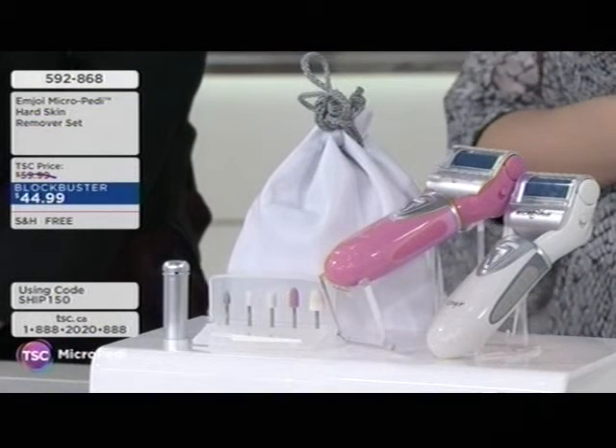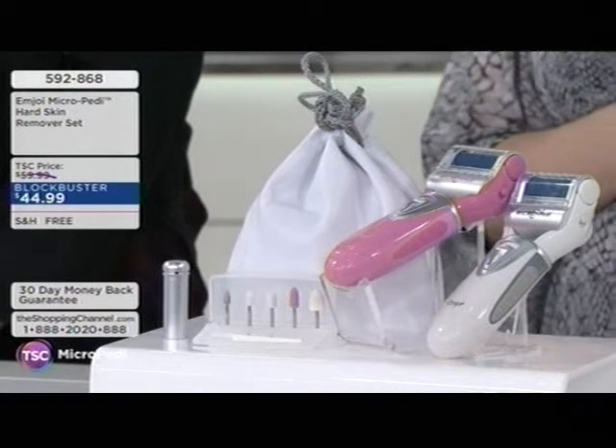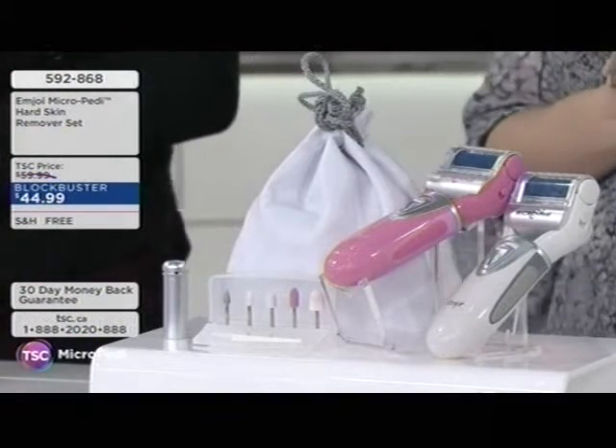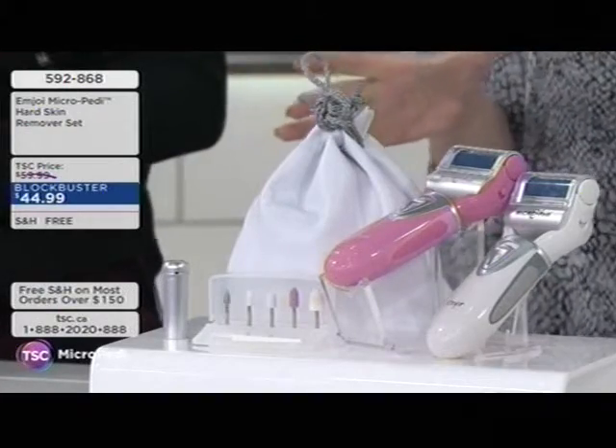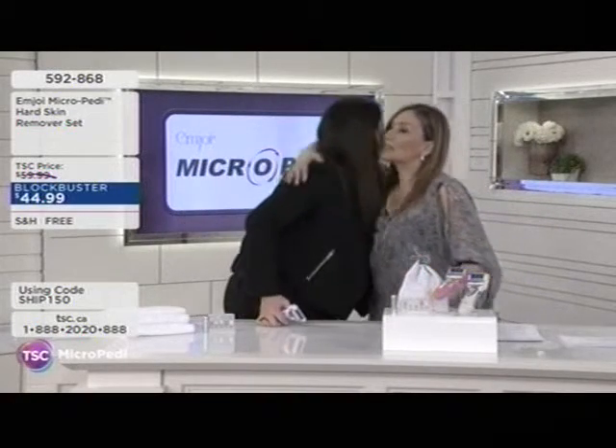It's great value at about $45 with free shipping — item 592868 — and it comes in a fun pink color. We're going to say hello to Jill Dunn, beauty editor and expert, known as one of the top 20 beauty influencers in all of Canada. She shares that she's always so excited to talk about the Micro Petty — every single year she literally gets hundreds of products to test.